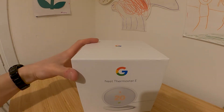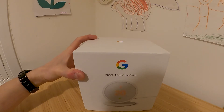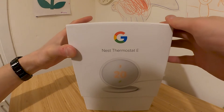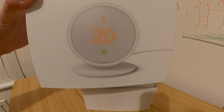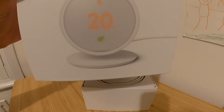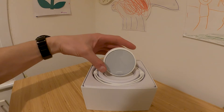A quick unboxing of the Nest Thermostat E, which is their cheaper version of their thermostat. They've got the Gen 3 which is the premium one with all the fancy features. This is more of a budget one — plastic build instead of aluminium. I got this at £100, which is a lot cheaper than on the website where it's about £200, which is probably more than what it should be.